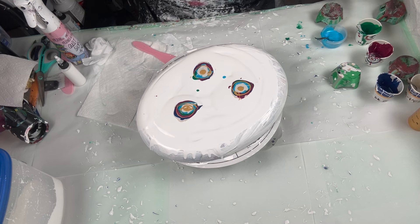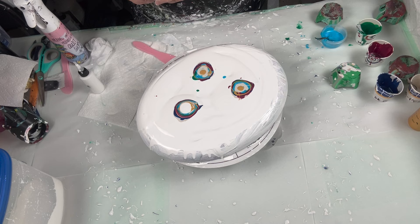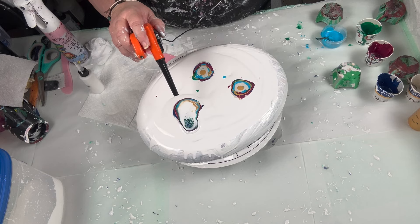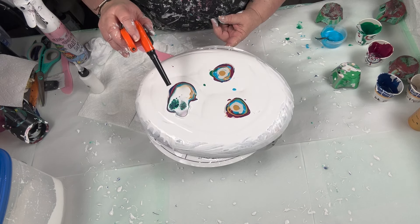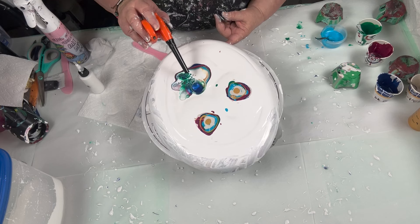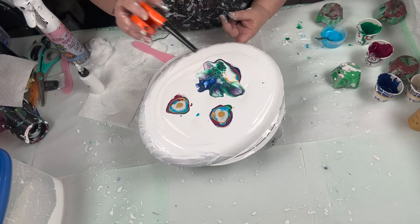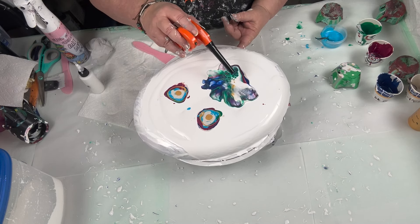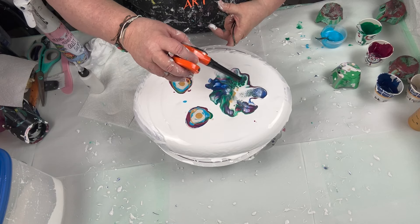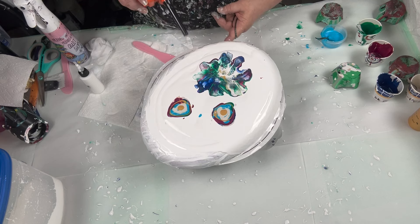Cell activator. I'll do one at a time with the cell activator. Oh, look at those colors. Oh, look at those colors. Wow.